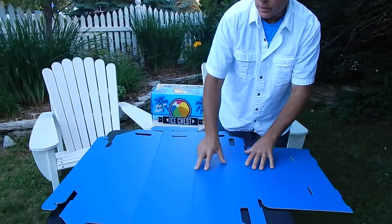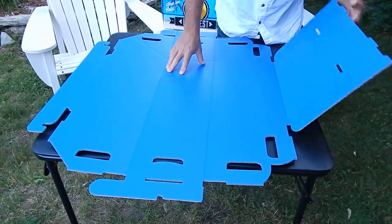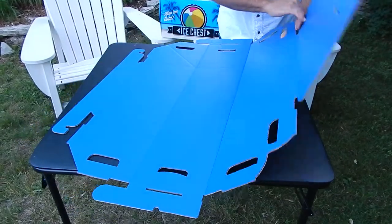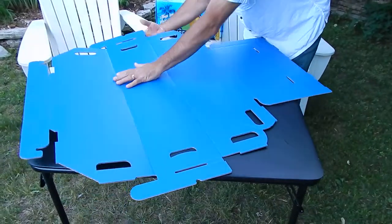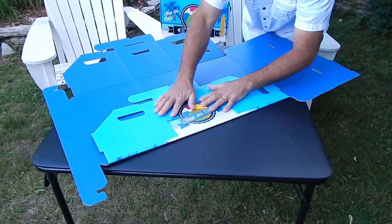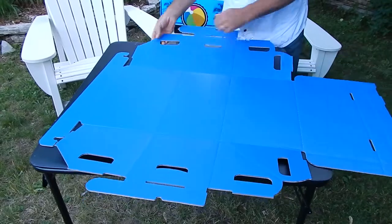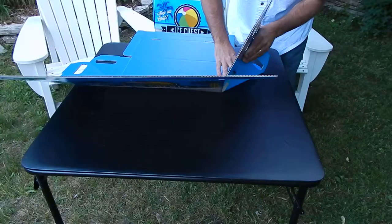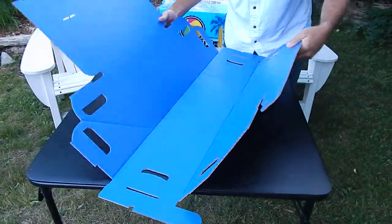Each one of these has a series of scores and perforations on them, and what you do is you pre-fold these, just like this — very simple. Those are those folds, turn it, these are these folds here, like that. And then you have these angle folds here that you're going to want to just gently pre-fold them. It's very simple, and then the box starts to assemble.